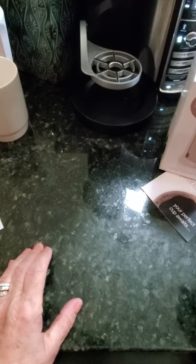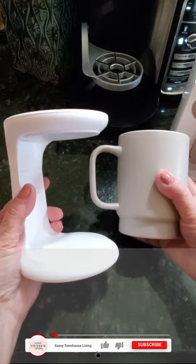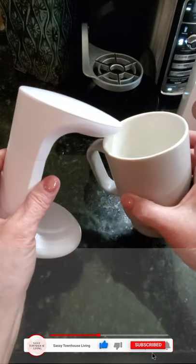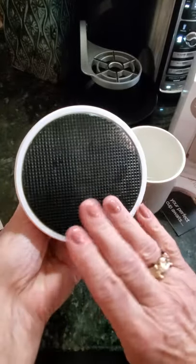So let me show you what it looks like. Here it is — it's very simple. It's just two pieces of materials, and this one is the base.